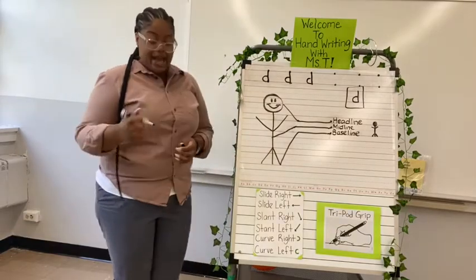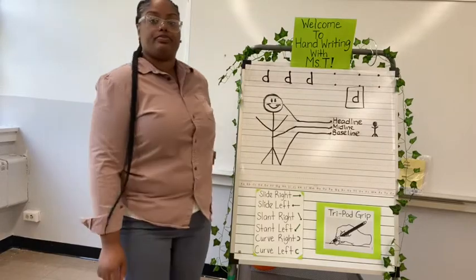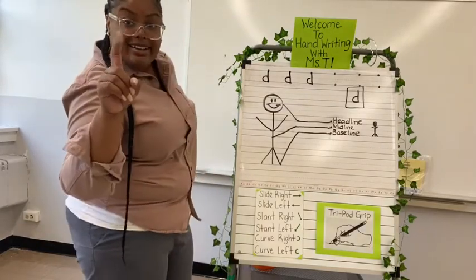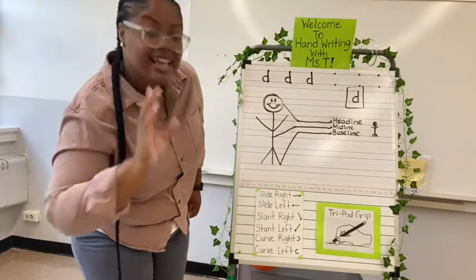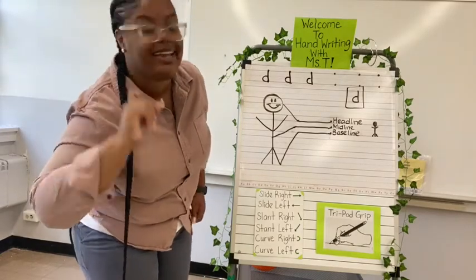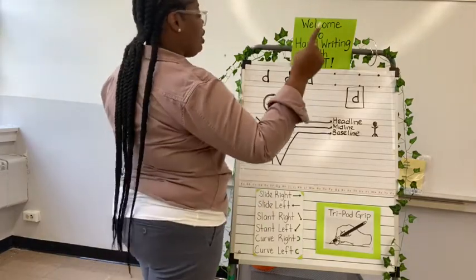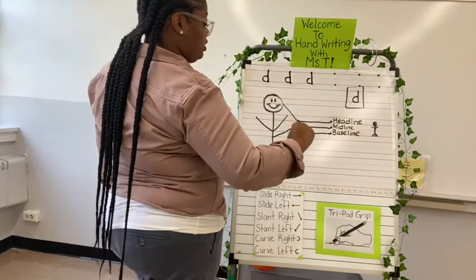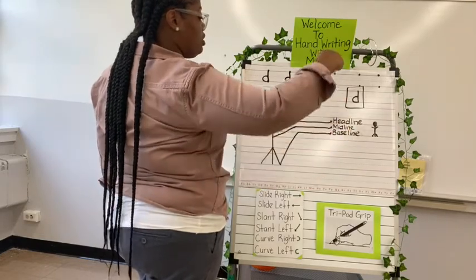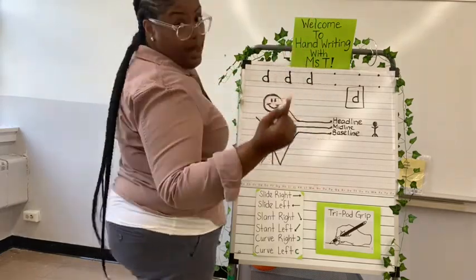Now we're going to use our magic fingers and practice, okay? Ready? Say, 'Yes, I'm ready.' Let's use our magic fingers. We're going to start at the midline, curve around to the right, back to the baseline, straight up to the headline, back down to the baseline, and pick up.